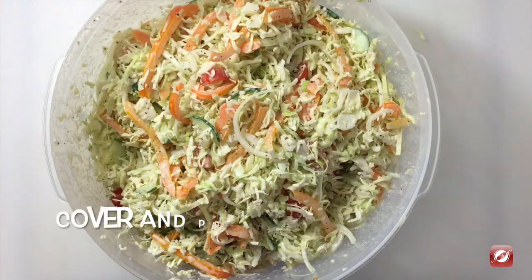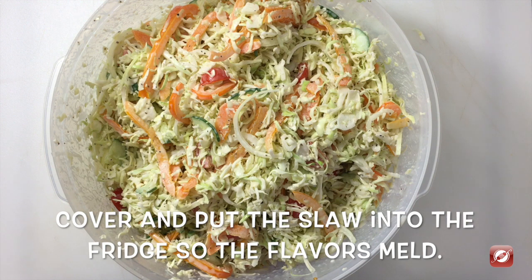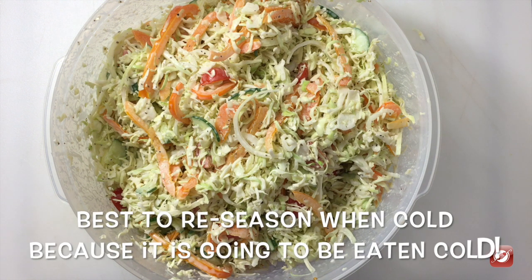Now I'll take our slaw, cover it with plastic wrap, and put it in the refrigerator for as long as I can to allow all the flavors to come together. Then I'll check for seasoning and serve it up.